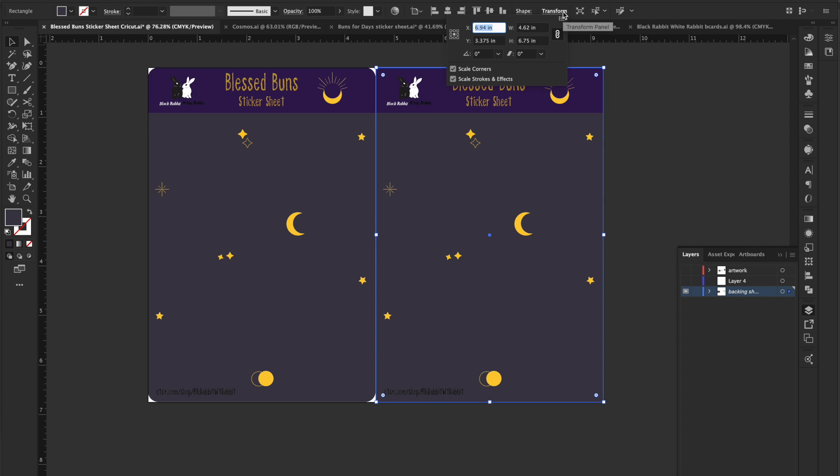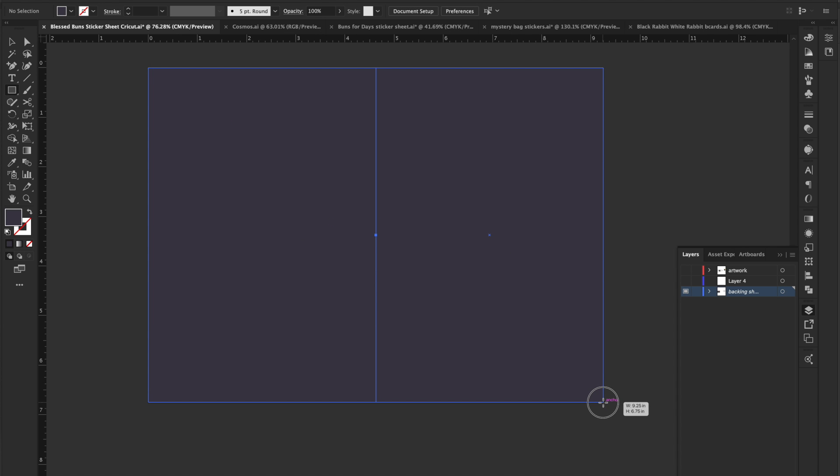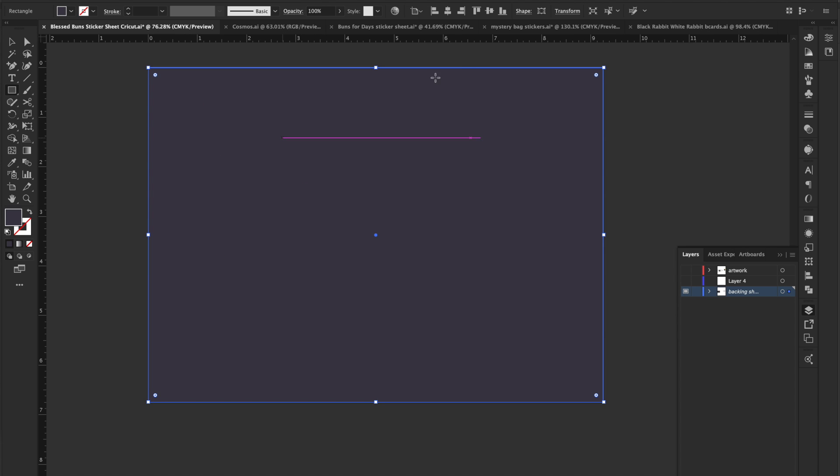The best way to do it is to make two per artboard. You can see the size is 4.625 by 6.75, and then you line it up to the top and to the right. Instead of guessing, you can single-click and type in your measurements. There's a little toggle that says 'Align to Artboard,' and you align it — top-left for the left sheet and top-right for the other one.